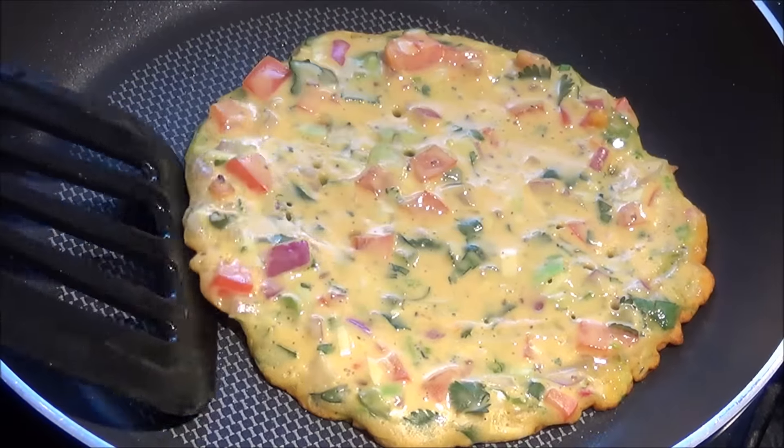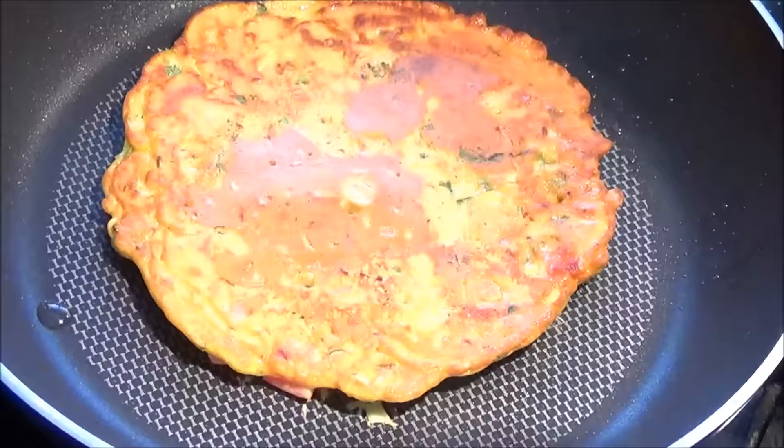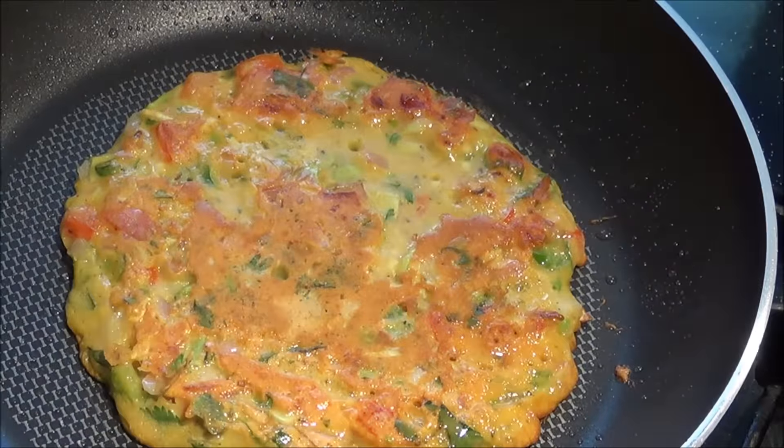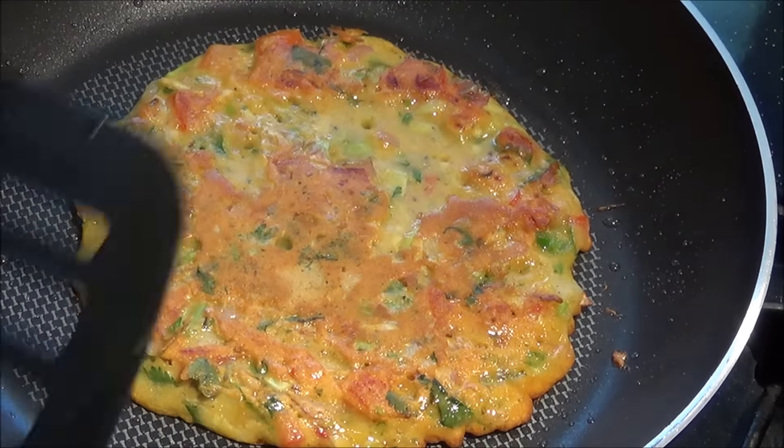Flip it and see how beautiful the color is. I'm going to flip it on the other side and it's perfectly cooked. Now I'm going to serve this.